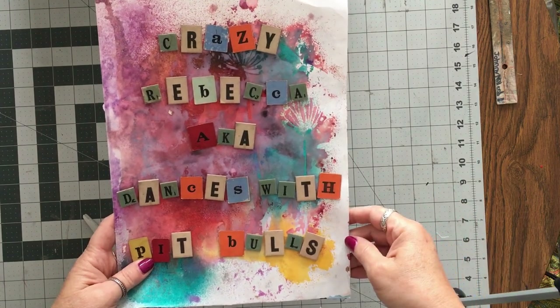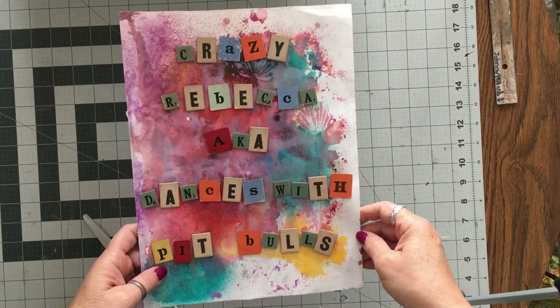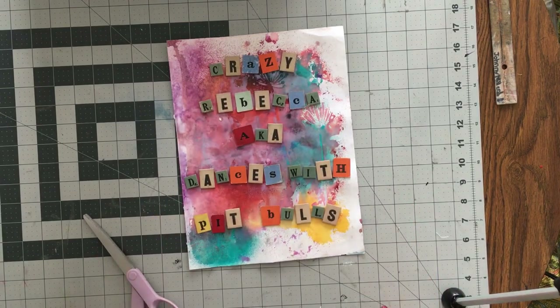Hello, it's me, Crazy Rebecca, Dances with Pitbulls. It's Crazy Quilt Friday.